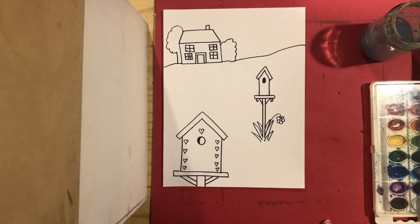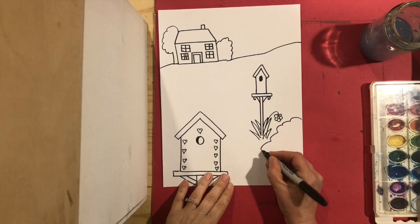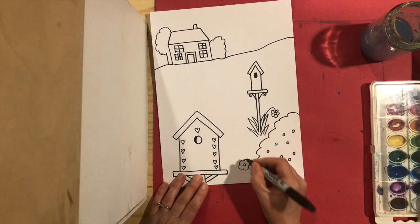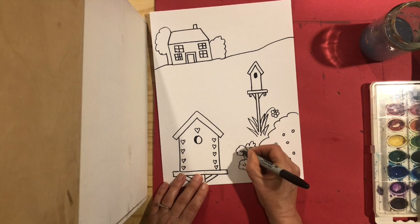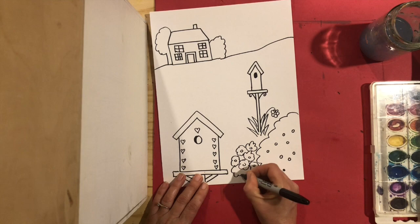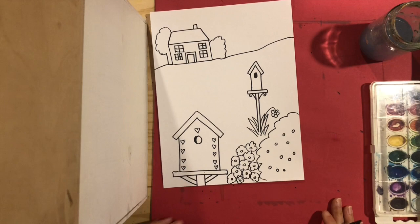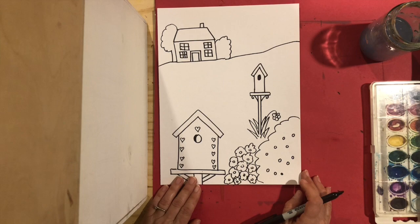Before we color, if you want to add some other details to your picture — and we forgot the birds! I'm going to add a big bush here; maybe there's some berries on it or flowers on it. I'm going to add some flowers. You can add any other things you think you'll see in a garden — butterflies, dragonflies, maybe different kinds of flowers.